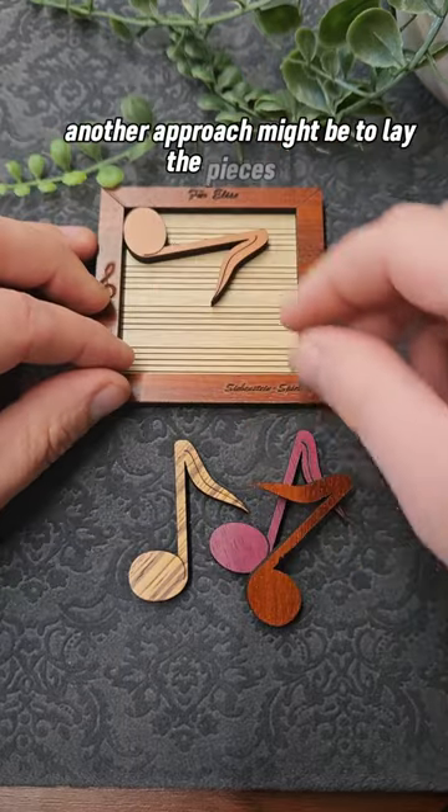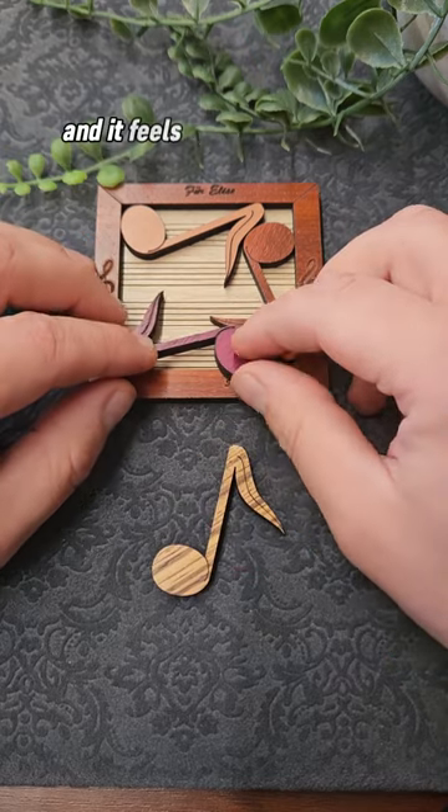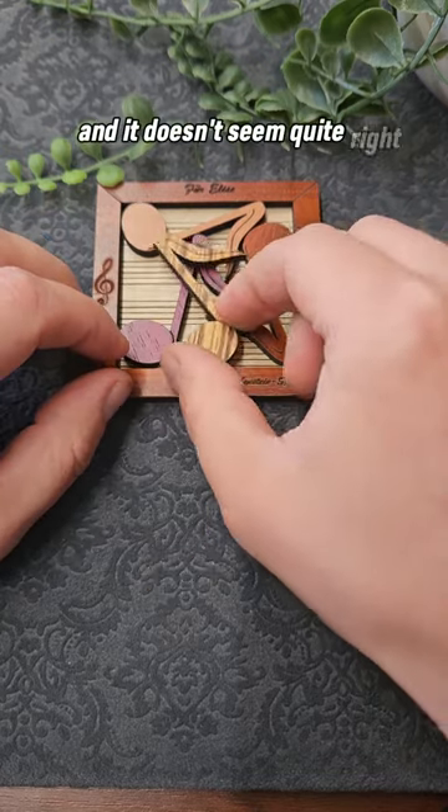Another approach might be to lay the pieces flat along the edges, and once you fit two in you can see this looks really nice and it feels like it is the right way to go, but the third piece again messes this up and it doesn't seem quite right either.